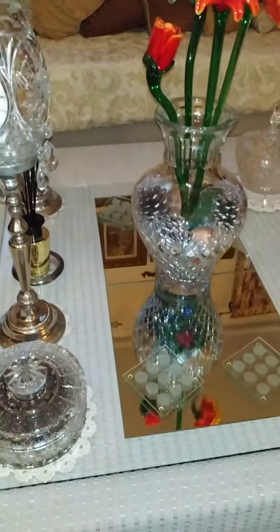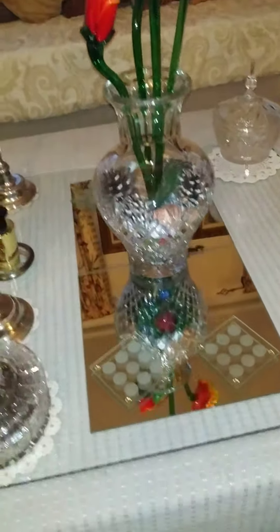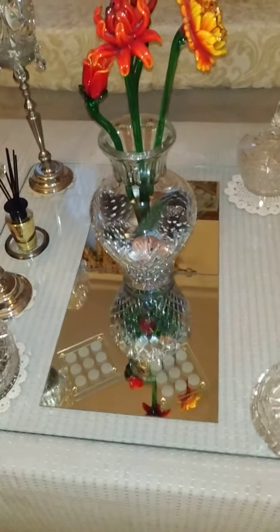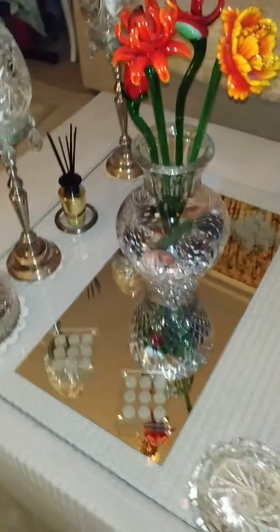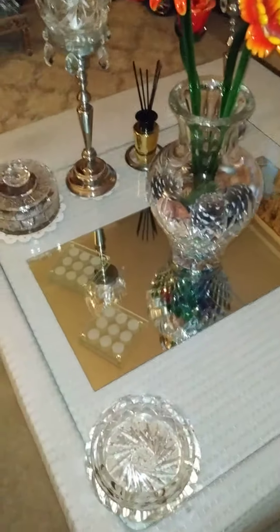I have only two pieces of mirror and I have put it in it. It looks so attractive. It looks so elegant — it will give you a more fresh and new look to your coffee table.